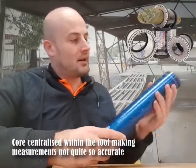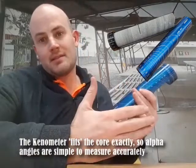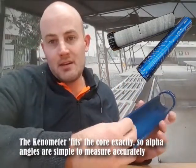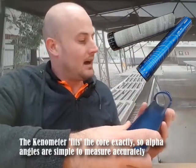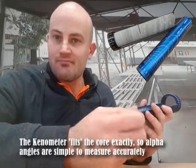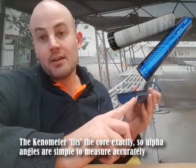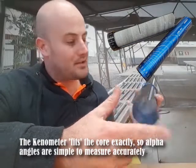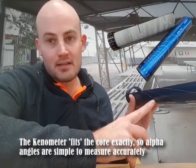That's why the conometer is purpose-built in aluminium to the exact size of core that you're measuring. The shims to take NQ2 down to NQ or NQ3 are only a couple of mils difference, but essentially if you're using NQ2, you've got a pretty exact size for that tool for your alpha and protractor readings on the side.